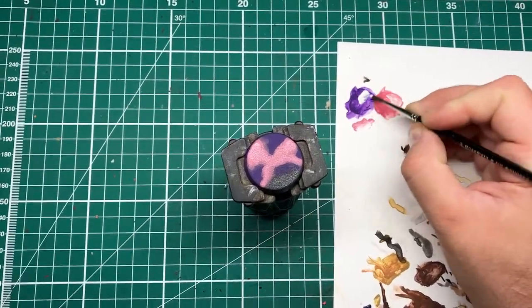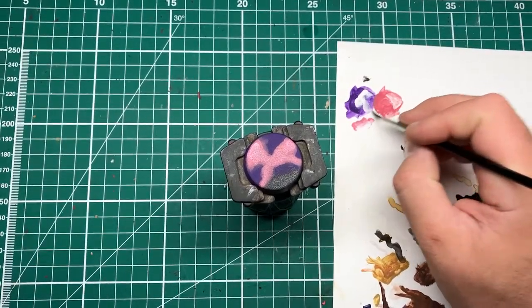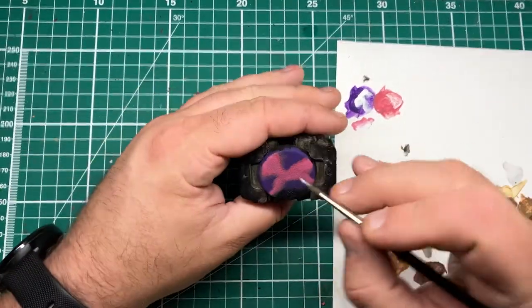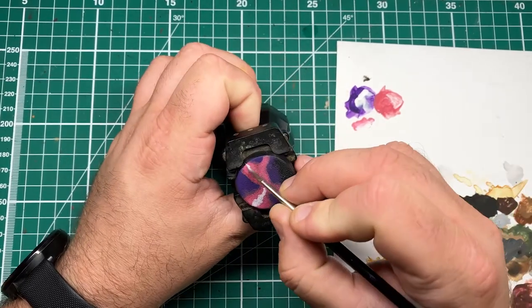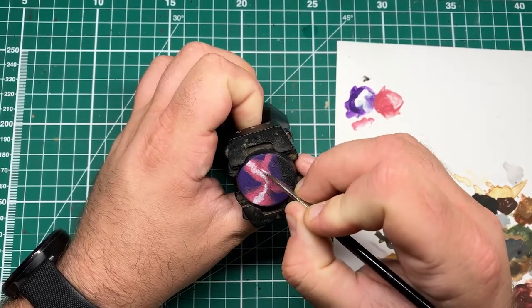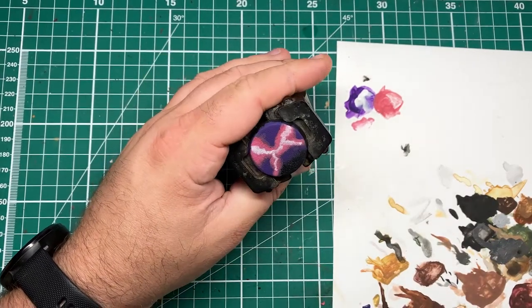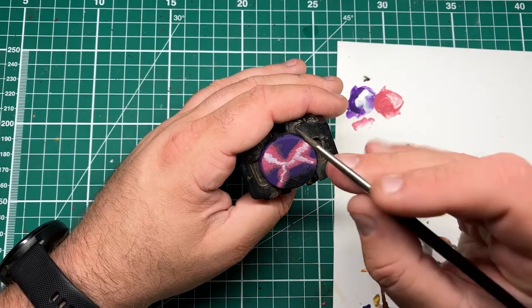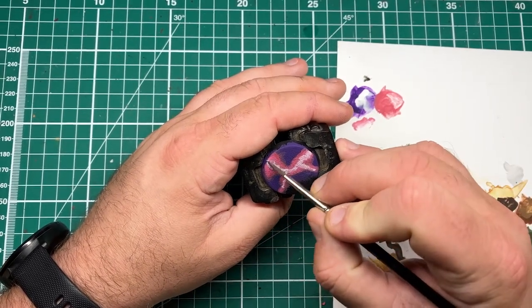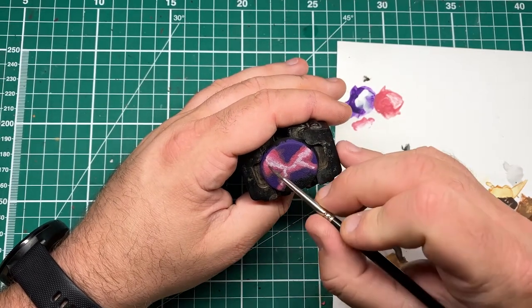The final step in these energy cracks is to add some white paint into the middle — you can use any white that you fancy. I've thinned this down with just a little bit of water. All we're doing is giving the suggestion of a transition of energy power from a raw white in the middle fading out through pinks and purples. These transitions are quite messy, but once the crackle paint goes down over the top, that's going to solve all of those issues.